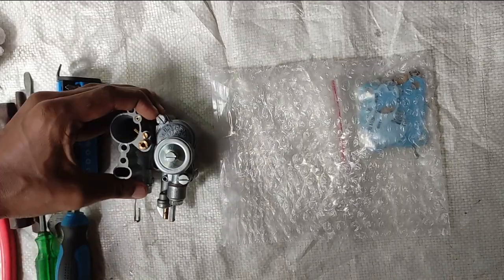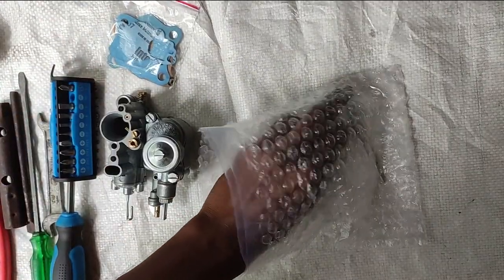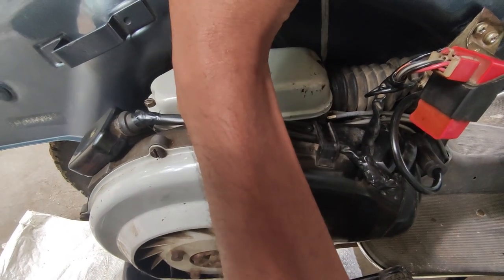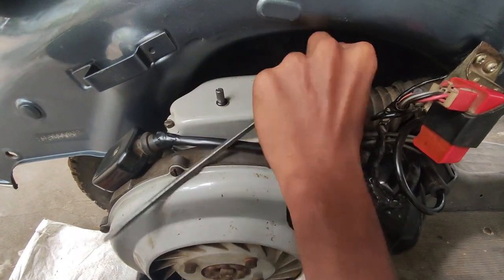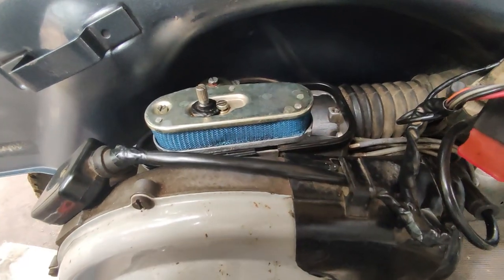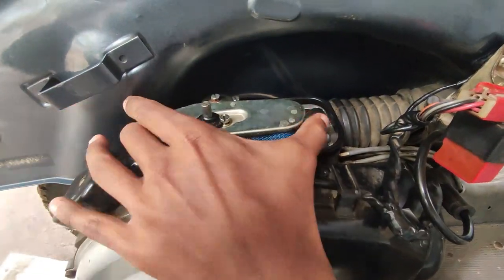We are going to use a spark, and then we are going to pack it. This is a tuning screw. Then we are going to remove this old carburetor. We are going to use a minus screwdriver.